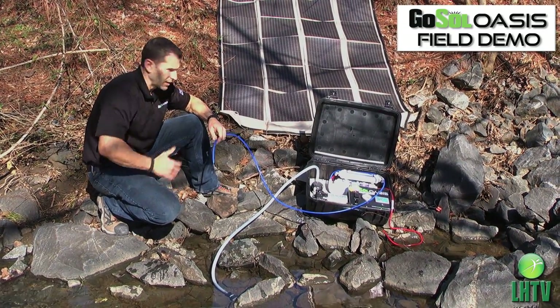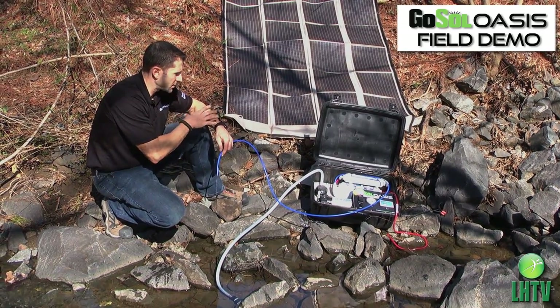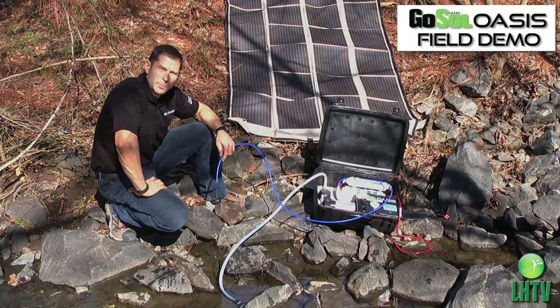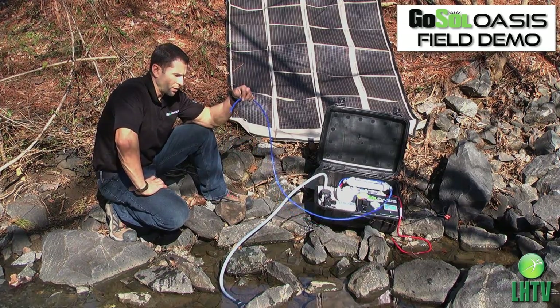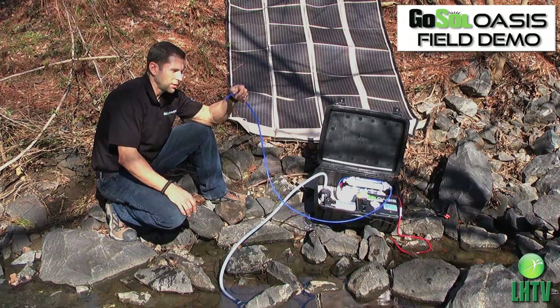The system's running. We do have some shading on the panel — ultimately you'd like to have full sun, but the system's running. We're running at about 40 psi, and we are pulling creek water through our system and producing pure, clean drinking water.